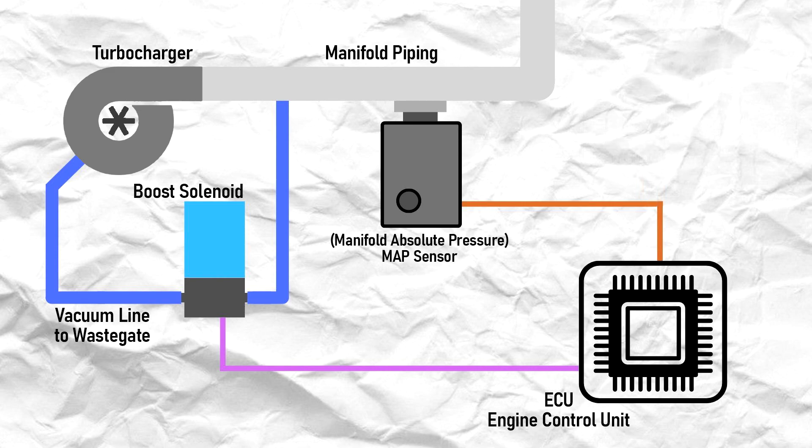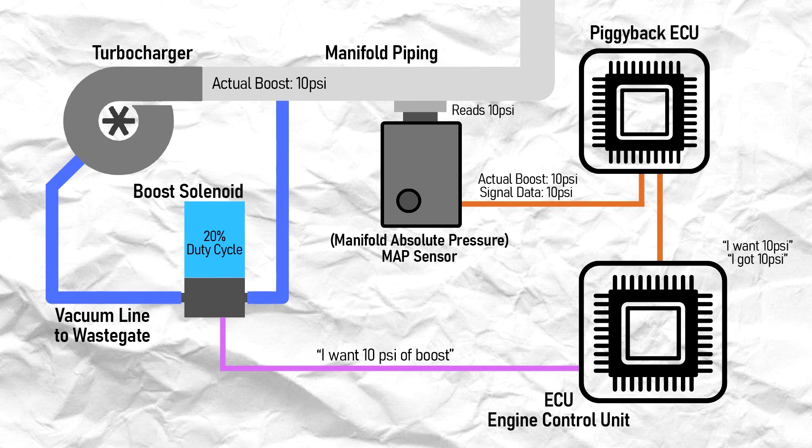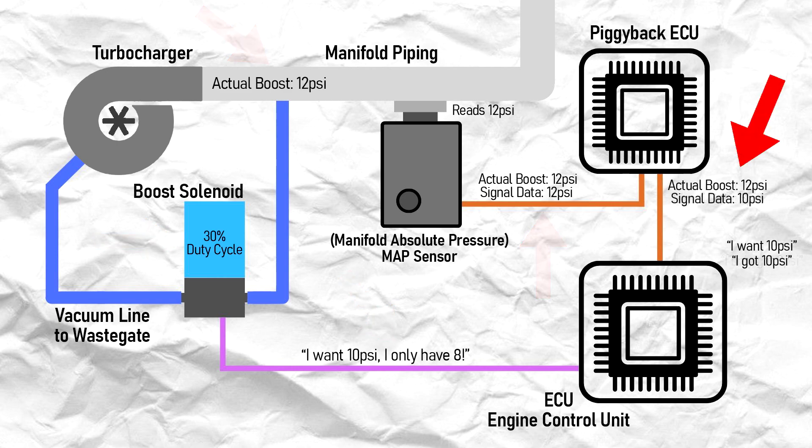For example, let's say the stock ECU targets 10 psi of boost, so it tells the boost solenoid to run at 20% duty cycle. This creates about 10 psi of boost, which the ECU then reads through a manifold absolute pressure sensor, or MAP sensor. The ECU receives this 10 psi signal from the MAP sensor and adjusts the fuel and timing accordingly. When the piggyback ECU is installed, the MAP sensor is connected to the piggyback ECU before the stock ECU. The piggyback ECU changes that 10 psi signal into an 8 psi signal. The stock ECU reads that the pressure is only 8 psi instead of the targeted 10 psi, so it tells the boost solenoid to increase the duty cycle. The actual boost then increases to 12 psi, and this data is sent to the piggyback ECU, which turns it into a 10 psi signal for the stock ECU to interpret. The ECU reads that it is requesting and receiving 10 psi of boost, despite it actually receiving 12. This is also how the fuel, timing, and other parameters are adjusted.